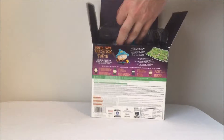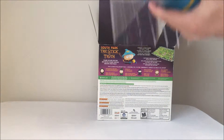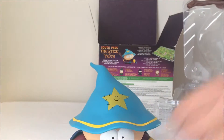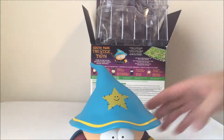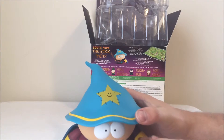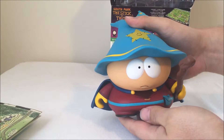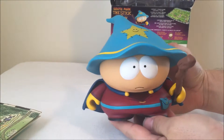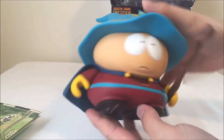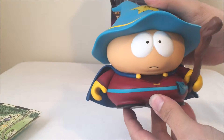And now the big piece — the statue of Grand Wizard Cartman. There we go. Wow, that's terrific. Comes with a new staff. Will that go right in his hand? It will! Look at that. So here's the statue of Cartman in his Grand Wizard outfit. It's got the sewn-on star on the hat and the cape. That is really great.